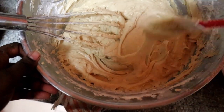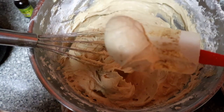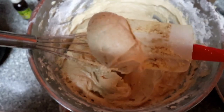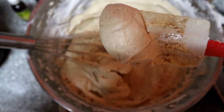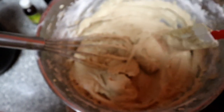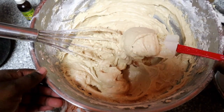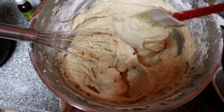So this is basically how it looks — it's thick, it's almost like peanut butter texture. It's very thick, but don't worry, when we add the fruits it will give it some moisture. Just trust the process.